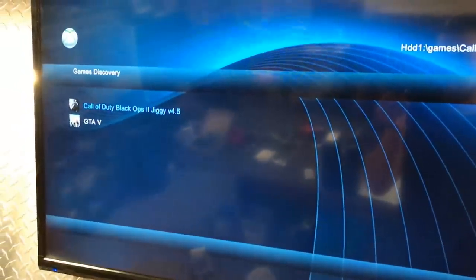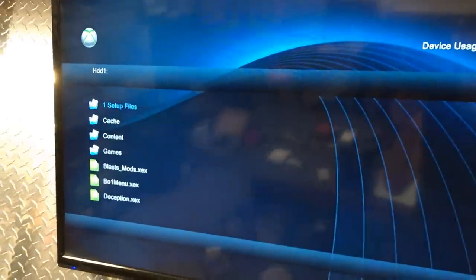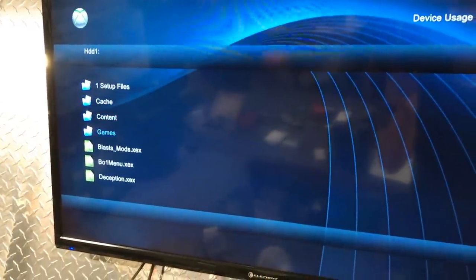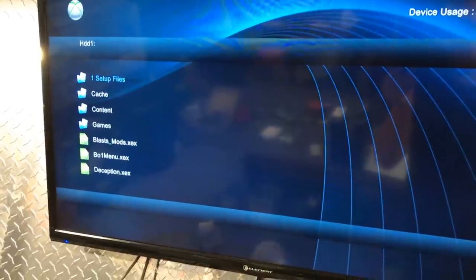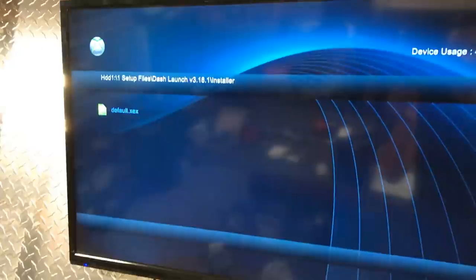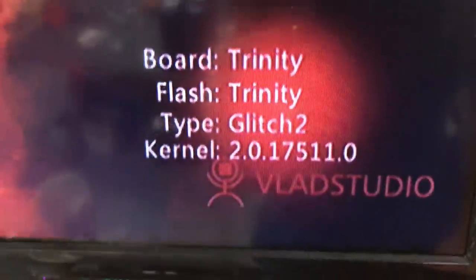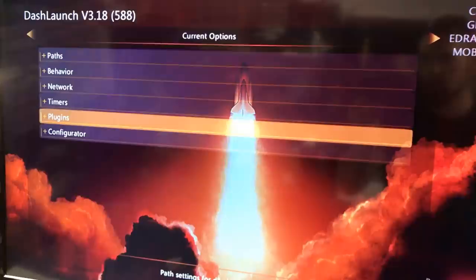He's got Black Ops 2, Jiggy, and GTA V. He's got all the plug-ins and everything. He's got Dash Launch — he's got everything he needs, pretty much. His temperatures are good. Trinity RGH2, latest dash. Plugins are already set up, his fan speed's set up.